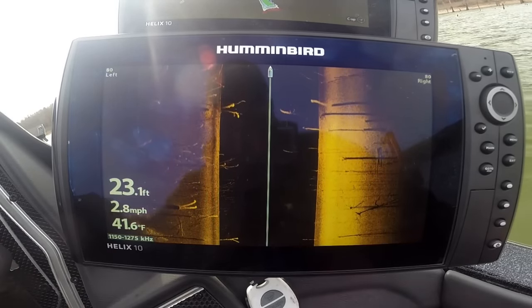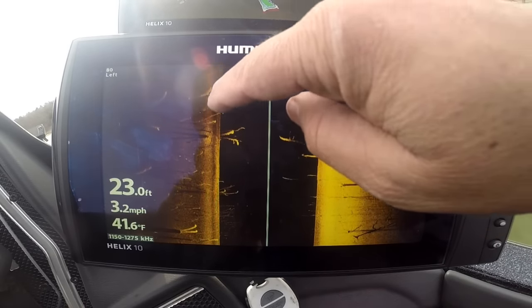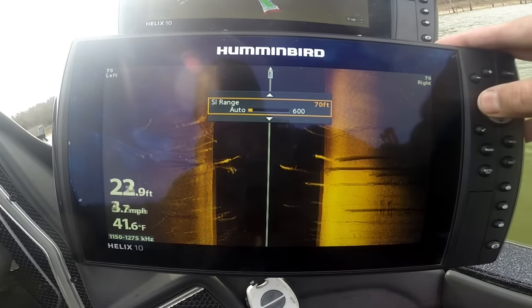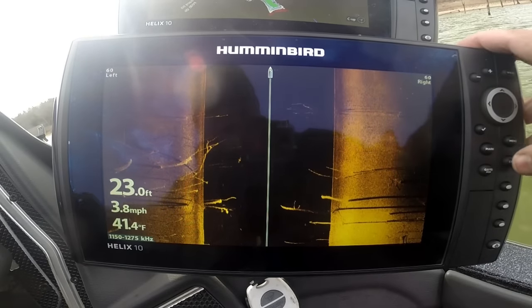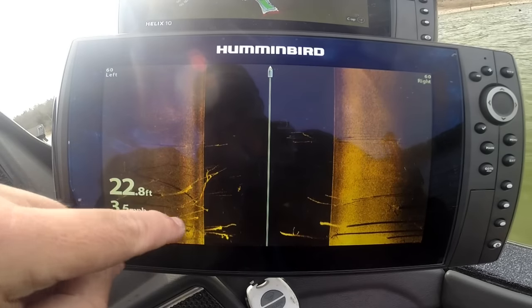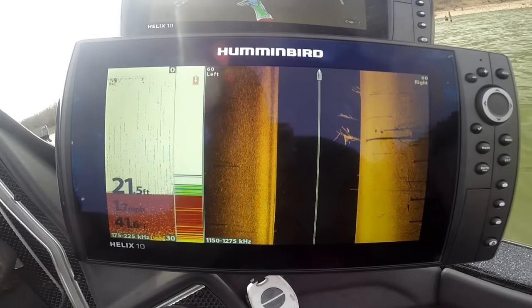That's data we've never seen before in a Hummingbird — or from anybody on the market. Look at that tree branch — and that branch. Crank this range in a little bit more and you can really pop the details. That's the cool thing with mega imaging: you can find stuff you've never found before because of the super high detail. Look at that tree there — that is some cool stuff.